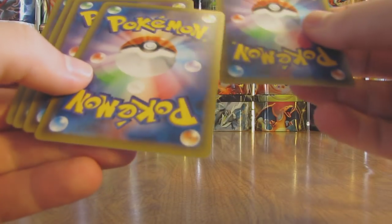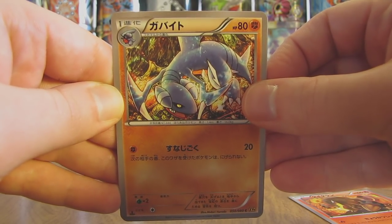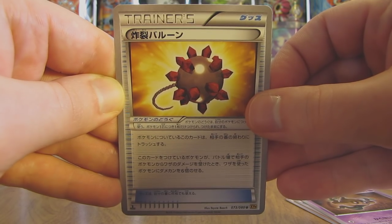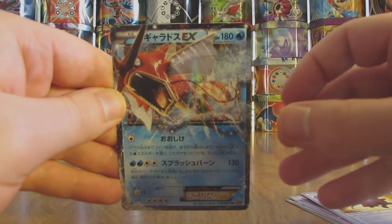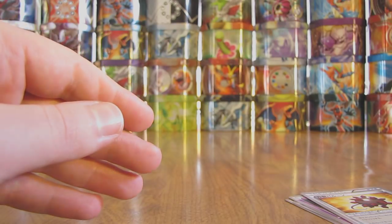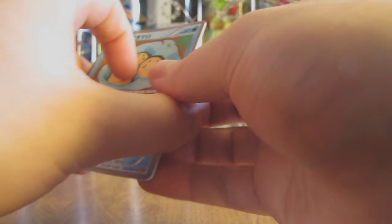I'd even be happier if I'd pulled out the Greninja BREAK instead of that Trevenant, but still very happy with my pulls overall. This pack starts off with a Heatmor, followed by — I was gonna say Garchomp but it's a Gabite. Next up here is a Phantump. Trainer card called Burst Balloon. And the final card in the pack — oh there we go — another Ultra Rare! It is a Gyarados EX. Very heavy on Gyarados in this box. This is a Shiny Gyarados EX because Gyarados is red in color. Very happy with a box like this when Gyarados is one of my favorite Pokemon.